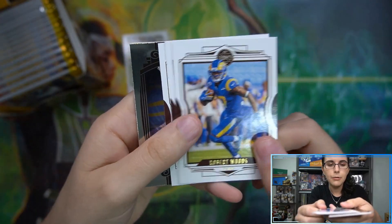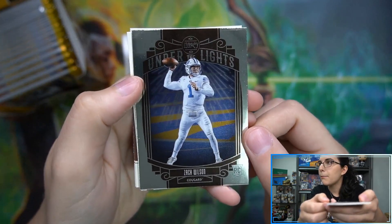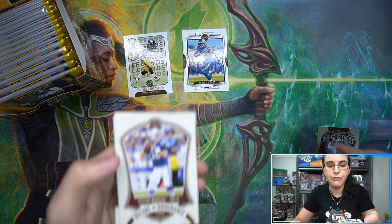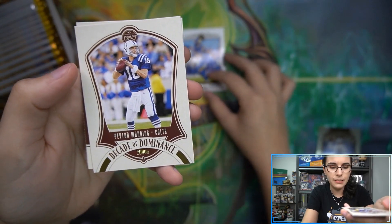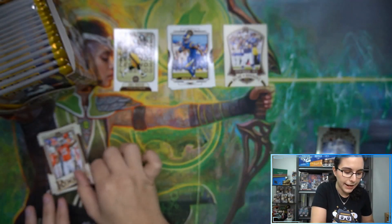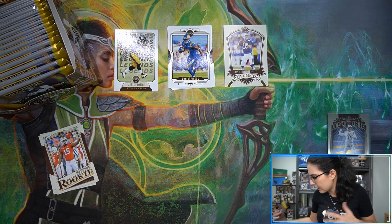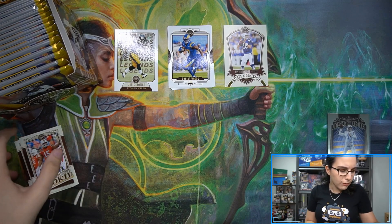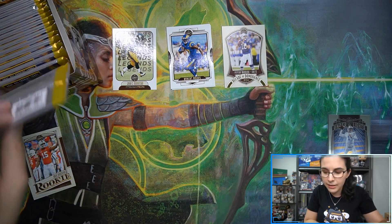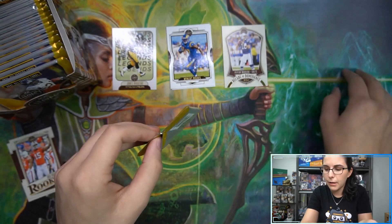Starting off with an Under the Lights rookie of Zach Wilson - not a bad base Under the Lights to find. These cards are very, very flat. Then we have a Decade of Dominance Peyton Manning insert, and our two rookies Greg Rousseau and Jamie Newman at the back. I'll pull off the higher-end rookies as I notice them - I'm not super familiar with this new draft class yet, I'm trying to learn as I go. If I miss anybody, definitely let me know.